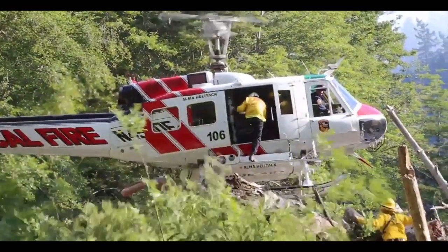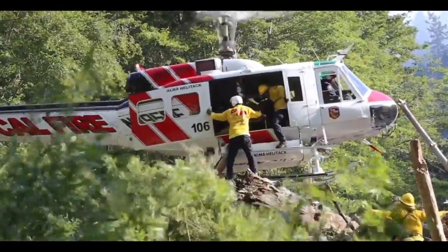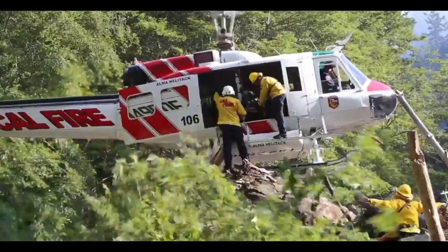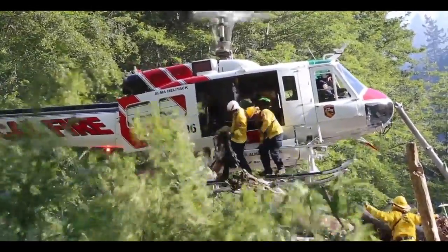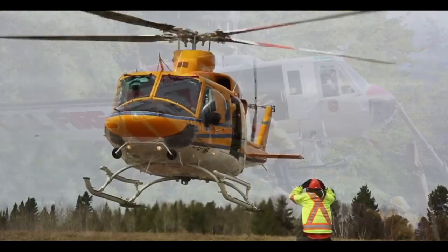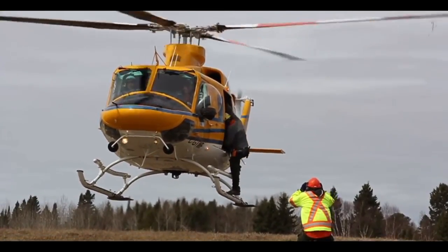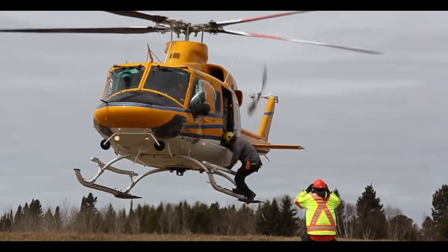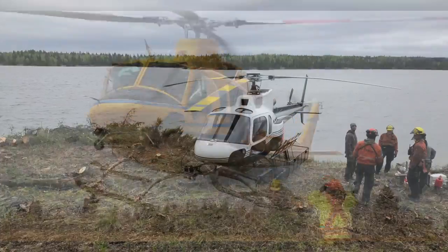Helicopters are great for moving crews into and out of a fire. The mediums will do most of the crew moving but the A-Stars will do it too. One of the things we practice here is a hover exit — all the fire crews need to be certified to get out of and into the aircraft from a hover, because sometimes we simply can't land.